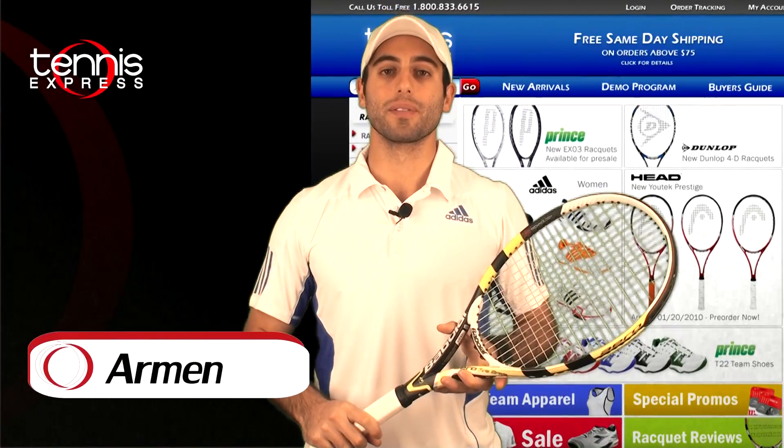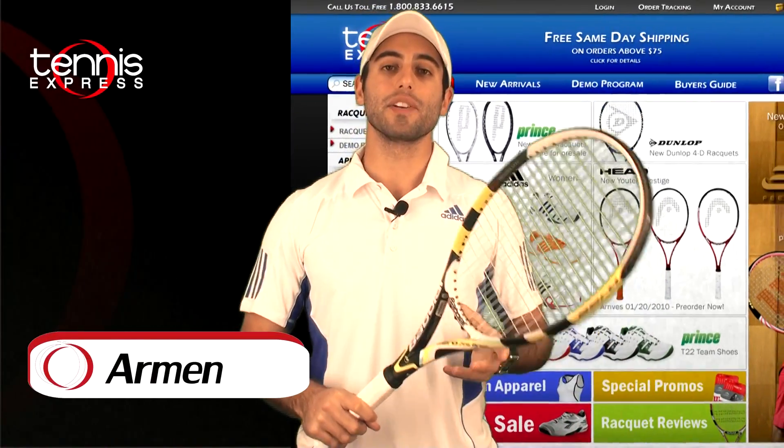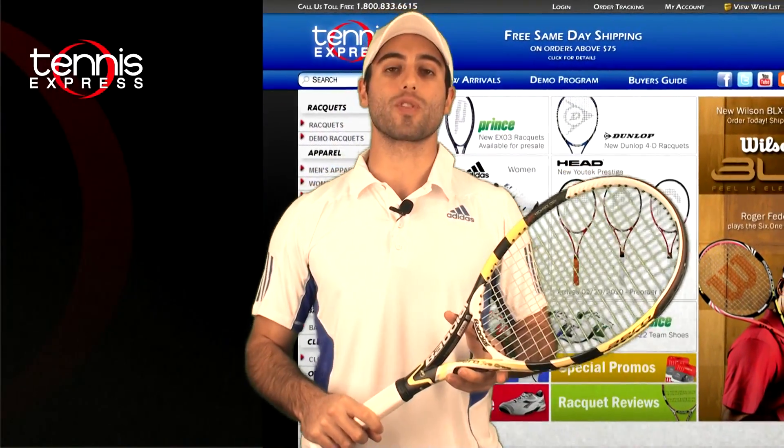Welcome to Tennis Express Racket Review. My name is Armin. Today's featured racket is the new Babolat Aero Pro Drive GT.